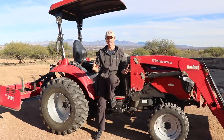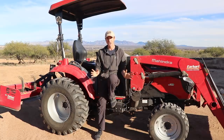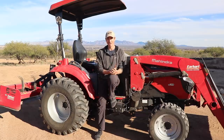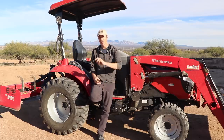I would definitely say the tractor is the best investment we have made coming out here. We're living on 40 acres that was completely native land with nothing done to it, and the tractor has made life out here so much easier. It's some of the best money you can spend on machinery like this. If you can't afford a new tractor, I would certainly start looking for used tractors in your area. Anyway guys, if you have any comments or questions leave them below, and we'll catch you on the next video.